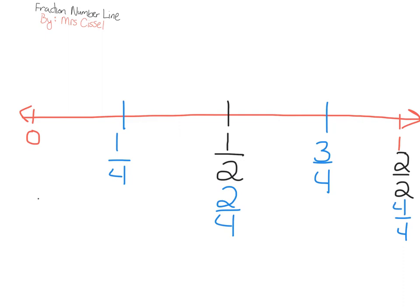Next step, we are going to split this fraction number line into eighths. I'm going to split each one of the fourths in half. It is really important that you do it one step at a time — do the halves first, then the fourths, then the eighths — because if you try to do all these lines at once they'll be uneven and a mess.